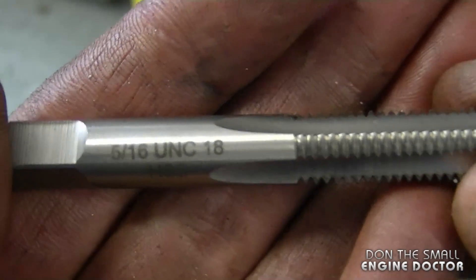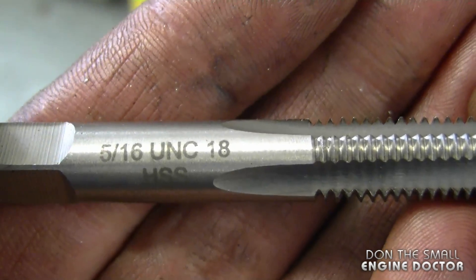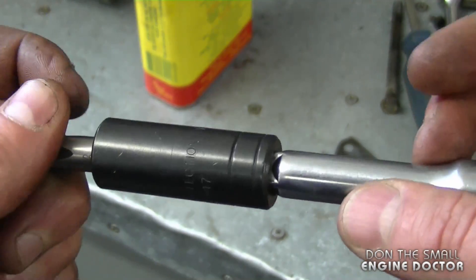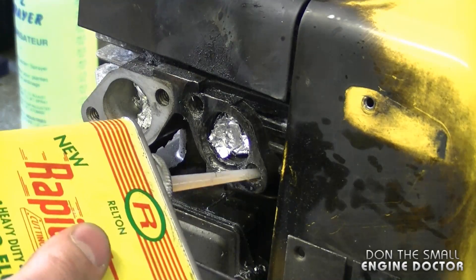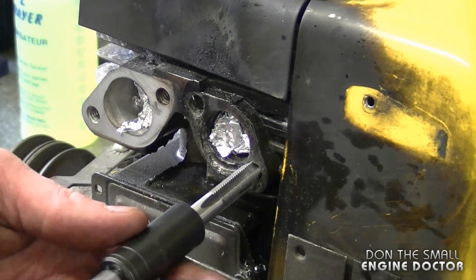Here's the tap that came with the kit — it's a 5/16-18 thread. I'm going to insert it into this adapter here so it's easier to thread it. I'm going to add some cutting oil in the hole and then make the threads.